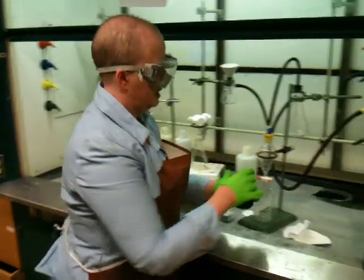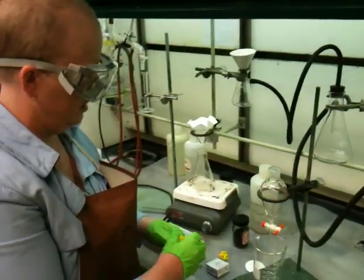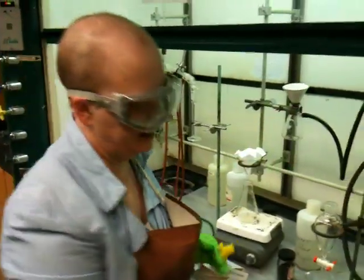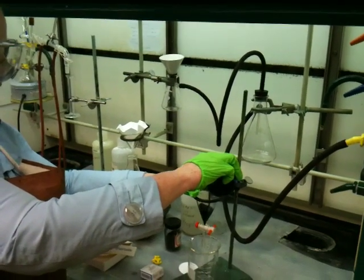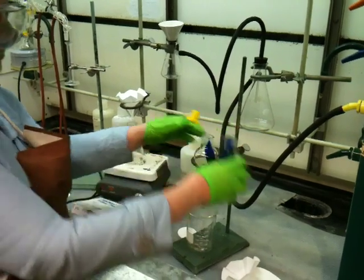So what I want to do is pour this into my funnel. These kinds of tops are made so that you can hold them in your hand and not lay them down on the counter. I'm going to take this and pour it into my separatory funnel. There's actually a lot of dye in this — it's a very viscous solution.